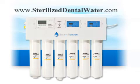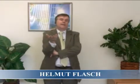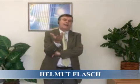What I'm talking to you about here has little or nothing to do with making you more money. I'm Helmut Flash, and I'm a marketing consultant to dentists. My job is to help you make more money, to get more new patients cheaply.